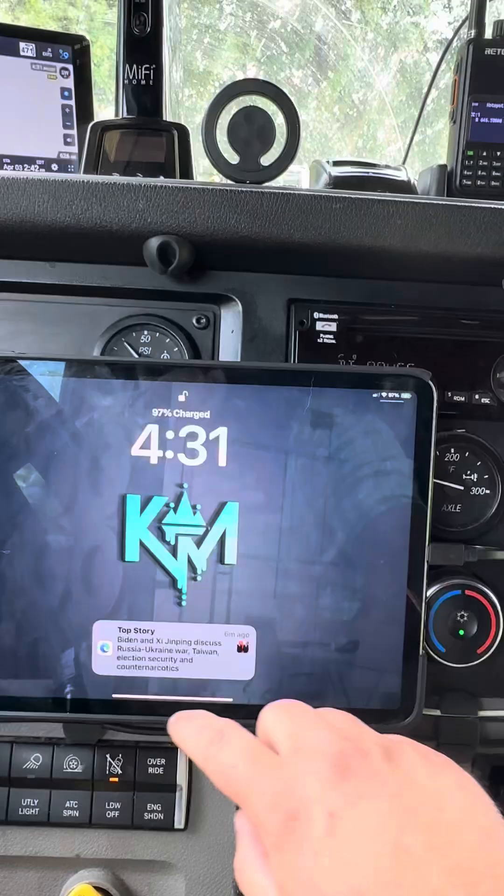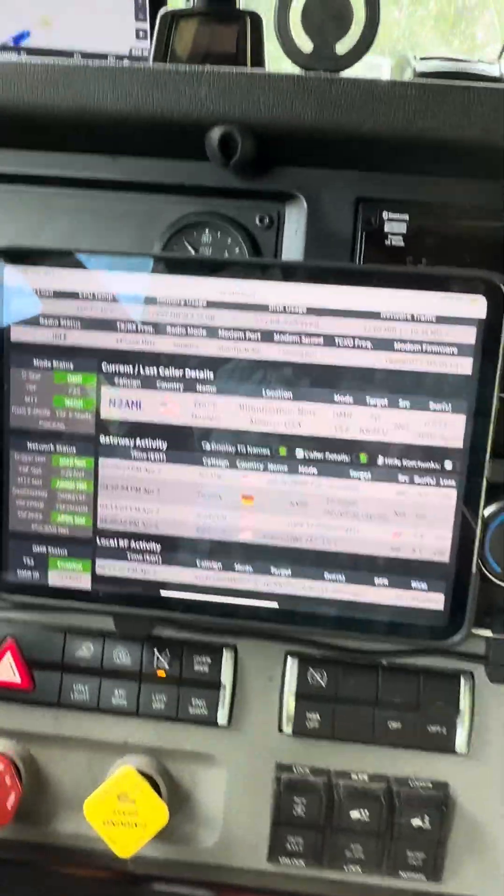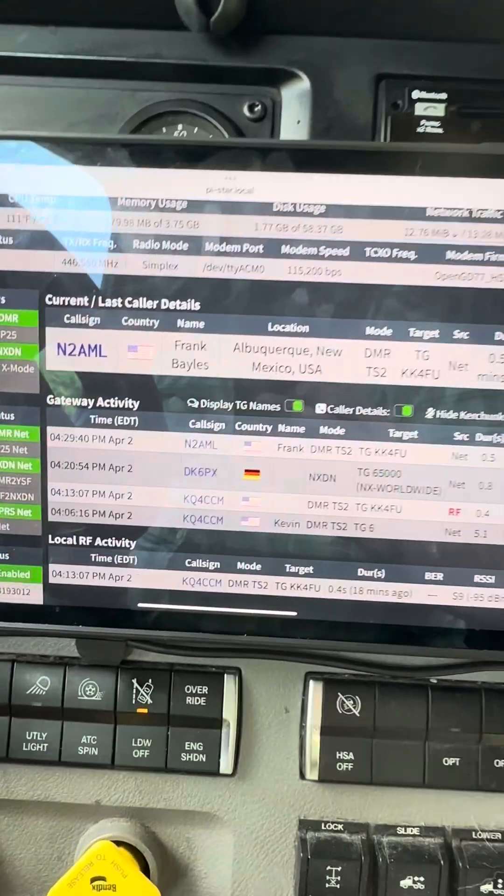Let me turn this on — turn the dashboard on. Okay, so we had NXDN coming through.